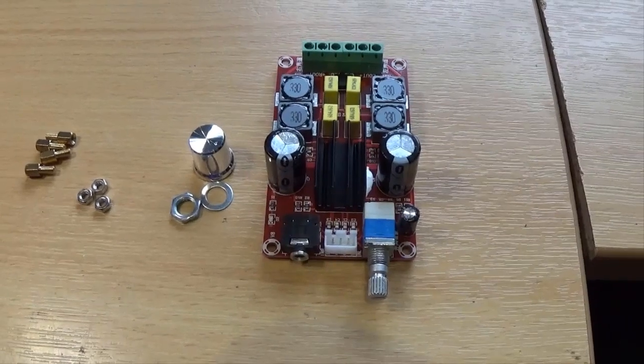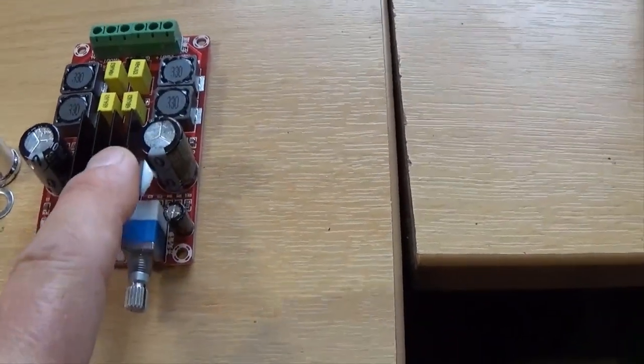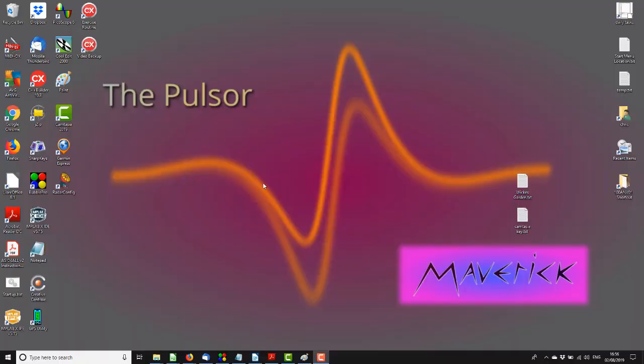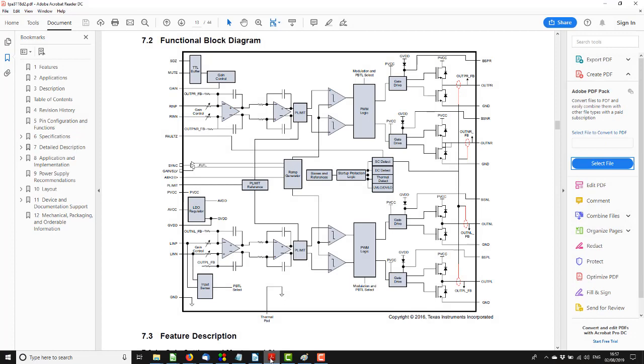Before we get into doing anything with it, I think we should have a look at what's actually under this little heatsink, since it claims 100 watts a channel. The eBay listing tells me it's a TPA3116D2 digital amplifier chip, no less. So let us look at the datasheet for that chip.